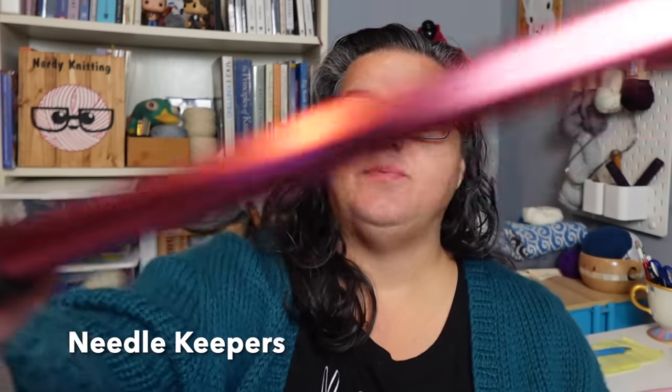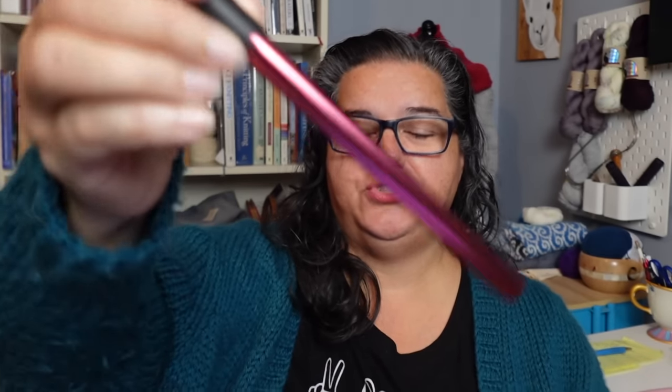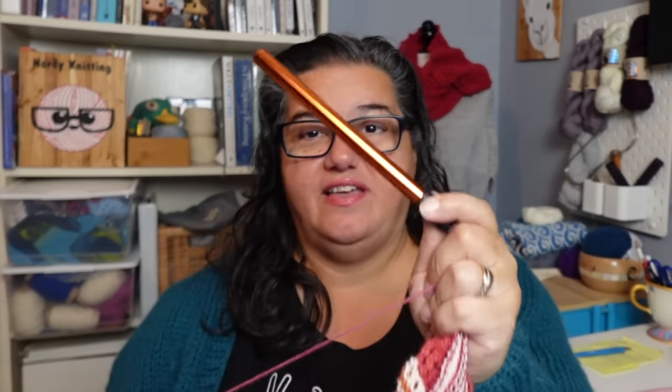Another thing in my notions kit are these needle keepers. I use these for my circular needles — you put your needle tips into this little silicone tubing. I've got some in there right now with another project. You just slide them in and they hold the tips in place. They're a bit noisy, but my needle tips won't poke through my bags or damage my project or yarn. I've got a set of three. I'm still looking for something I like for DPNs.